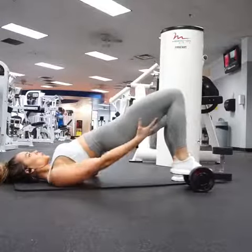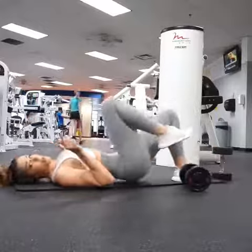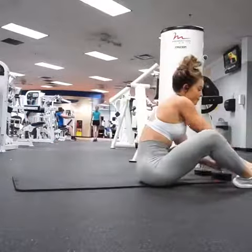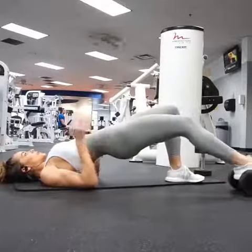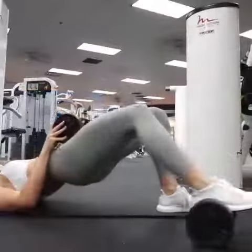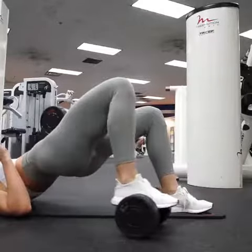Hey, hey everyone! Okay, we are going right into a must-needed voiceover for this brand new exercise. This move is a variation as well as an alternative to your hamstring rollout exercises — the Swiss ball rollout, the row machine rollout, any variation of that.